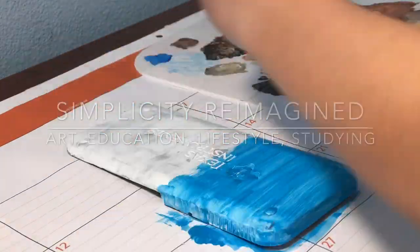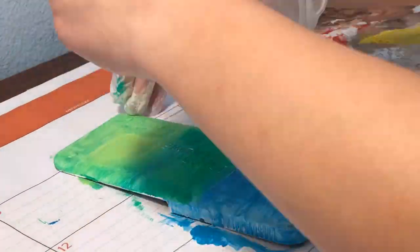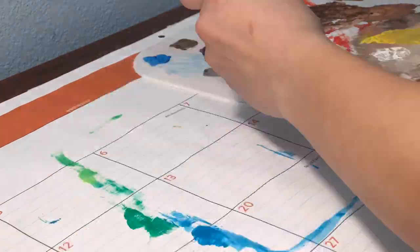Hello everyone, welcome back to Simplest Your Imagine. So in this video I was painting five different calculator lids, just a little Christmas present.